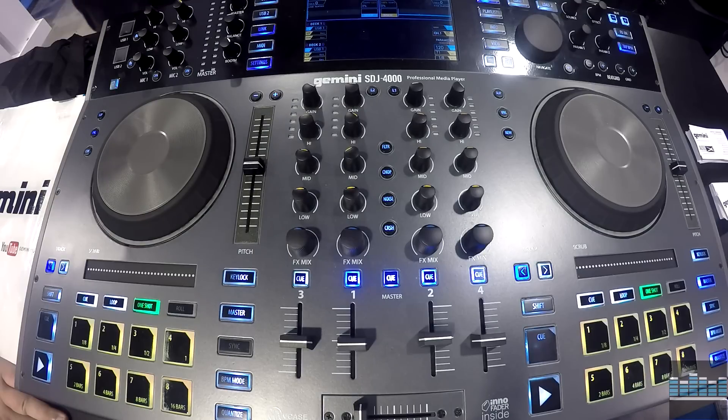Hi guys, this is Rodrigo from DJ Tech Zone. I'm here with Greg from Gemini, and they have a quite cool new controller out here at NAMM 2017. It's the SDG 4000. It replaces the SDG 2000 that we saw last year, and Greg has kindly agreed to take us through the features and functionalities of it. Over to you, Greg.